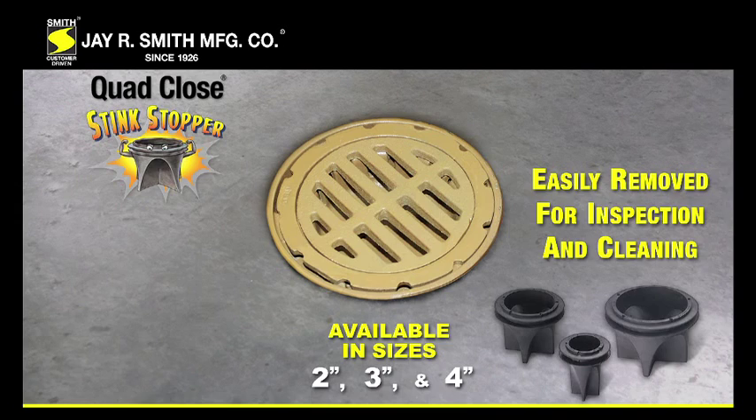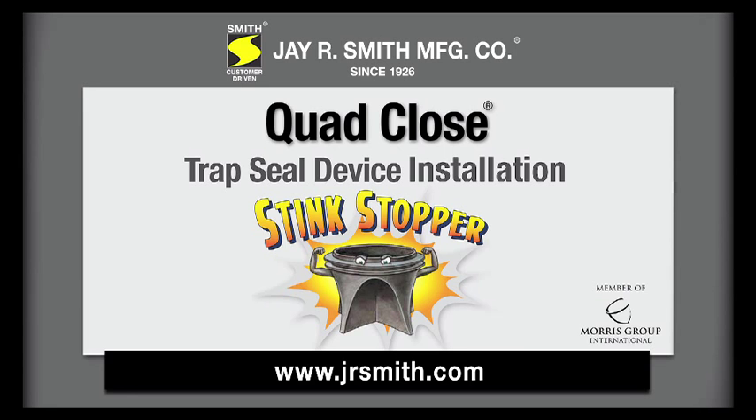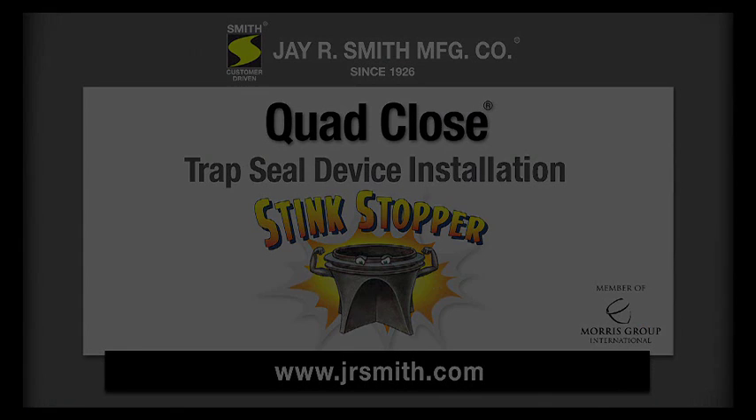This device can be easily removed for inspection and cleaning. For more information on this product, visit www.jrsmith.com.